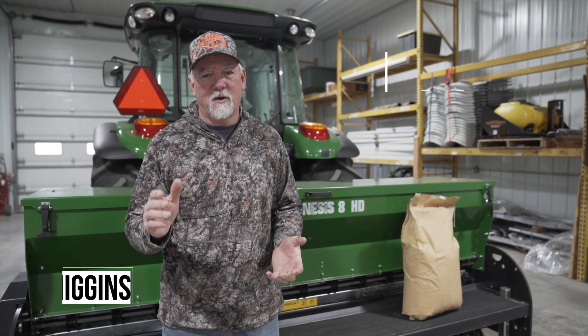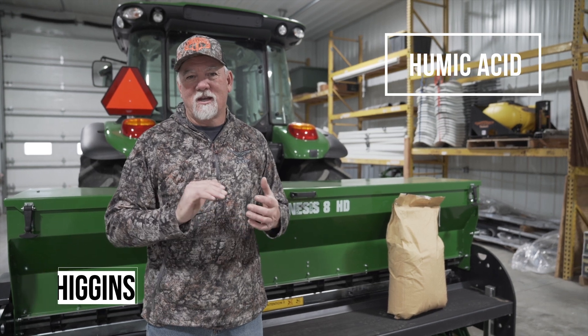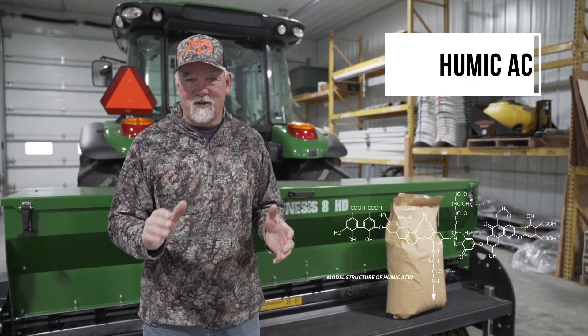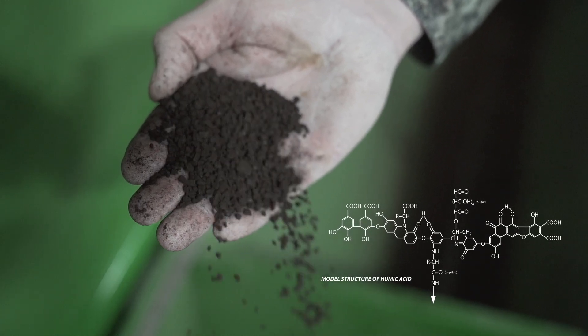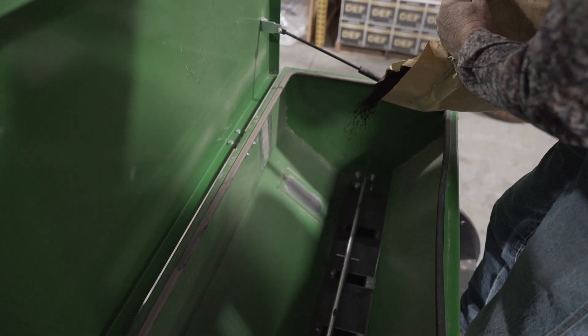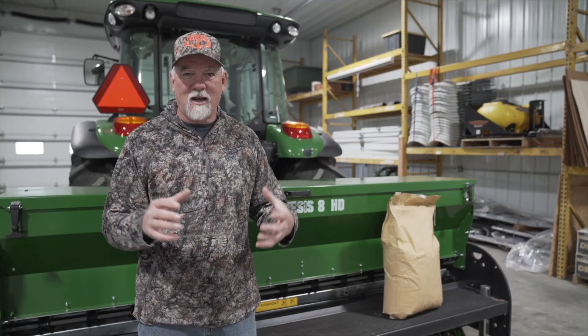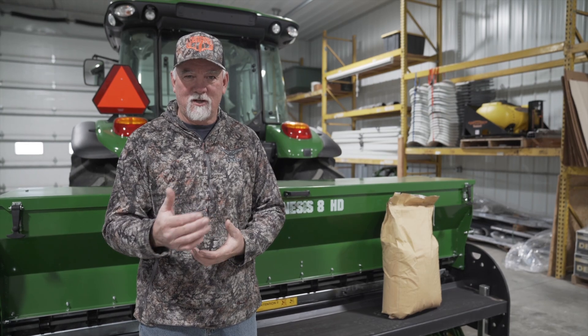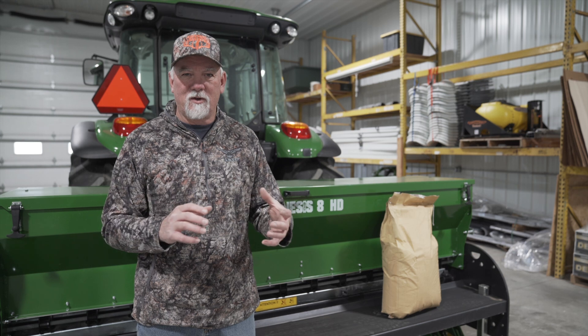We're in my shed today for an introduction to humic acid. Don't let the word acid intimidate you — this product is actually a granular product, very similar to coarse sand, and it has all kinds of benefits for your food plots. One of those benefits is that each one of these little granules will actually hold water, so it helps retain water where your plants can use it.